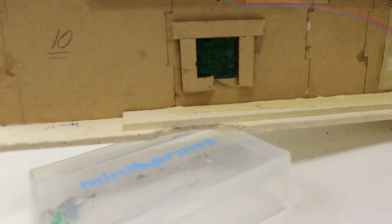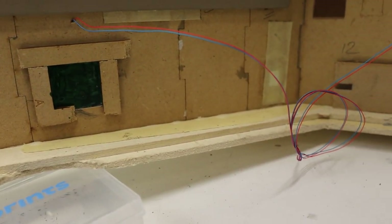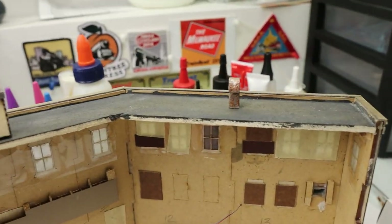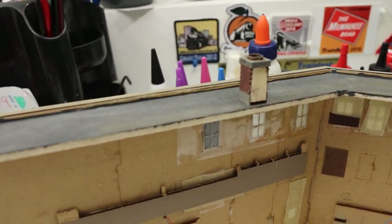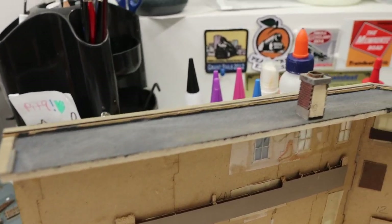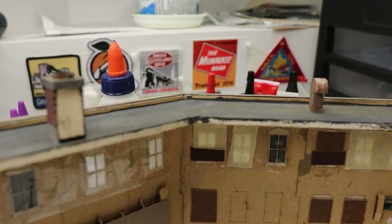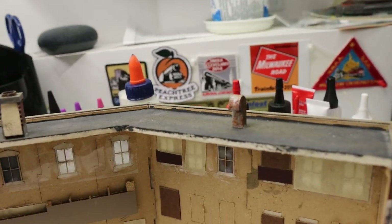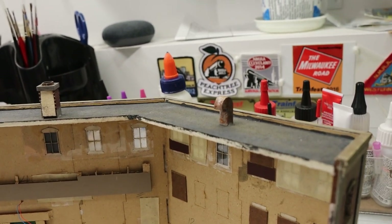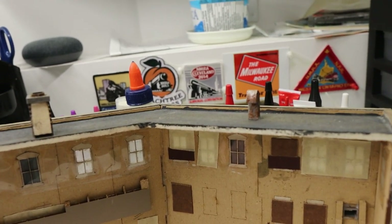On the base, I've just doubled up the thickness to mount the walls against, and glued it to the base. The roof section is painted with craft paint — some black — and weathered a little bit with grey pan pastels. This chimney is included in the kit, and so is this vent assembly — just a couple of layers of hardwood material doubled up, glued together, painted and weathered.